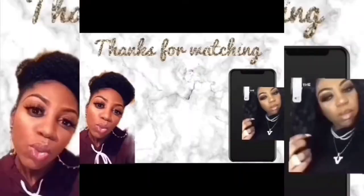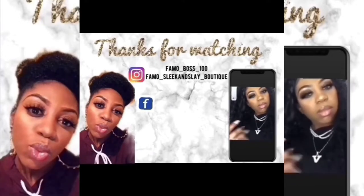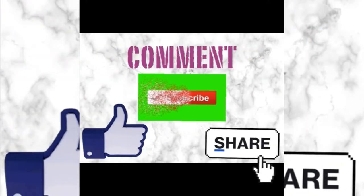Thank you guys so much for watching. Feel free to leave a like, comment, and share this video. Subscribe to my channel if you haven't done so yet, and turn your post notifications on to see when my next video is posted. Peace!